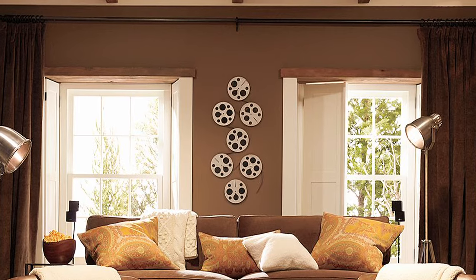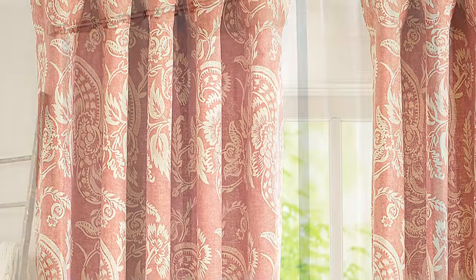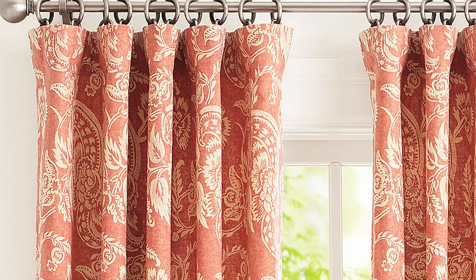For low-light filtration, mount the curtain rod 6 inches above the trim. Allow the rod width to extend 3 inches beyond the window's actual width.